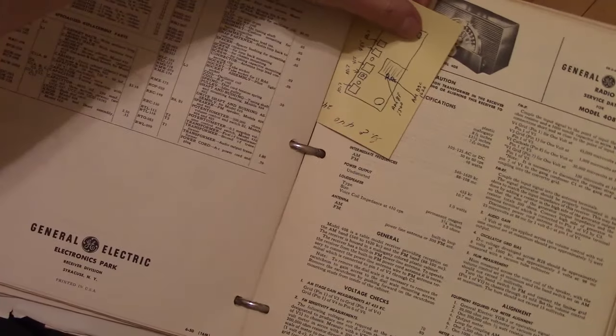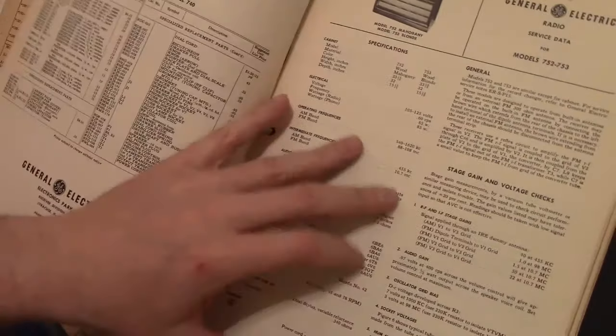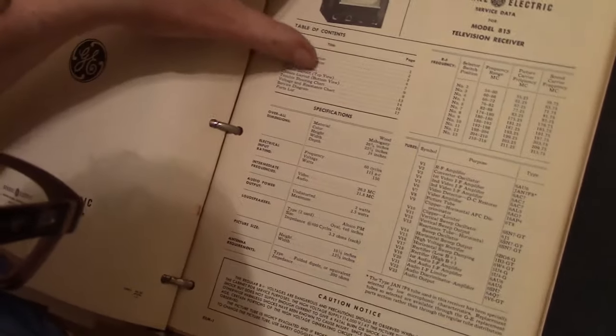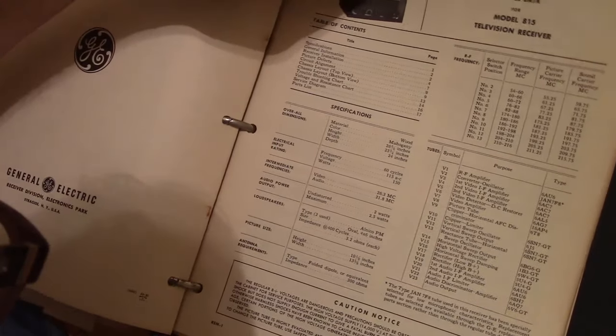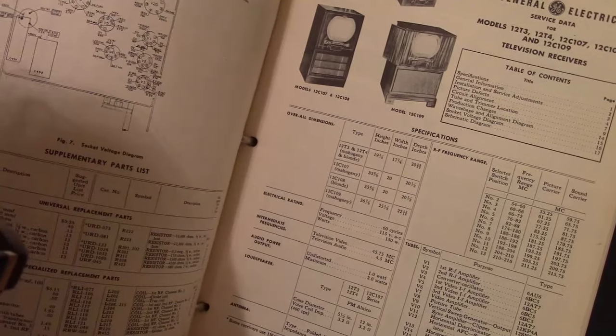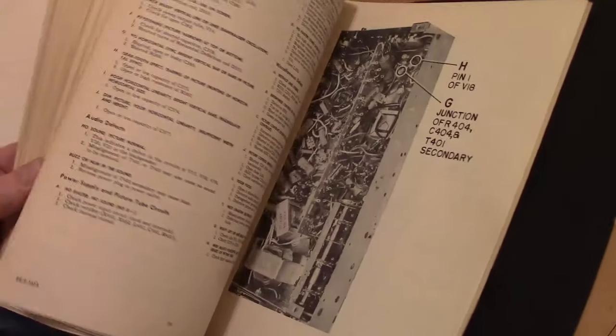Some of these have handwritten notes. Looks like we've got service info for specific sets — if I'm lucky I'll have some for sets that I actually own. I don't have an 815 but I do have an 806, an 800, and an 802. Simply the Riders service info would be reprints of the original factory service info, so I bet a lot of this is covered in the Riders service manuals.